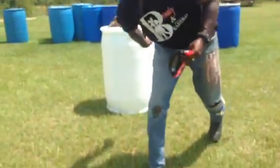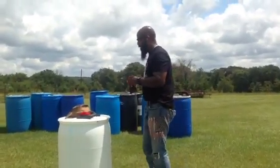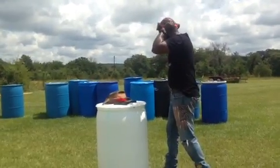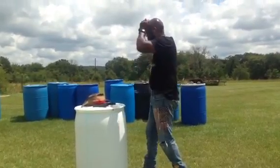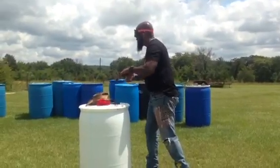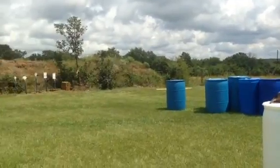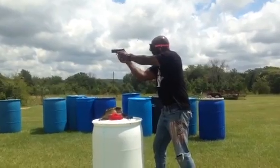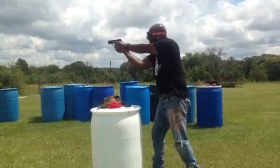With this new CZ P10C 9mm, can I pick up that steel? Will the sights pop out? Let's see how it looks. I can tell you right now, folks — you put these on, it ain't no joke. I gotta find my gun. It's crazy. I'm seeing like four targets. Let's see... Woo! Woo!